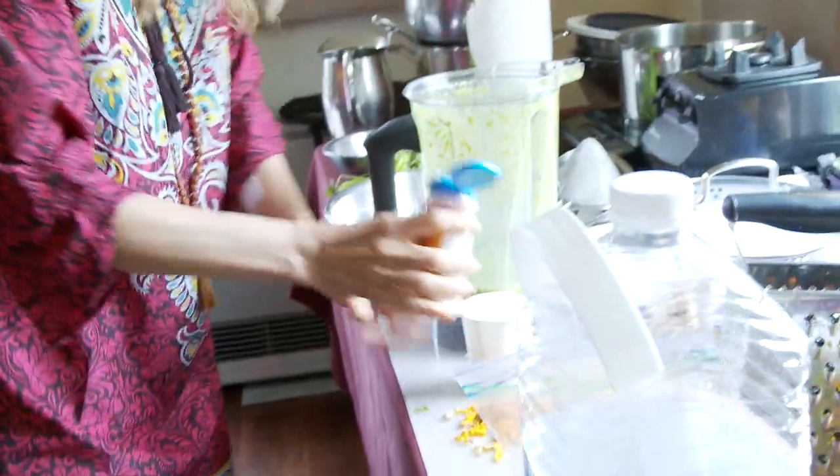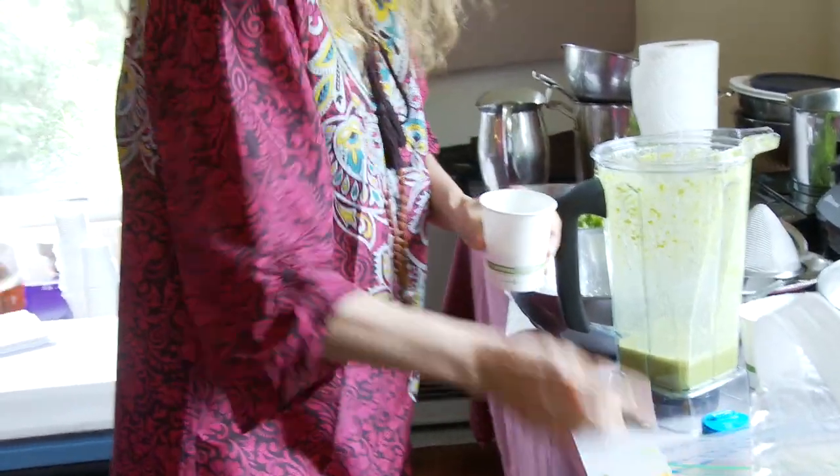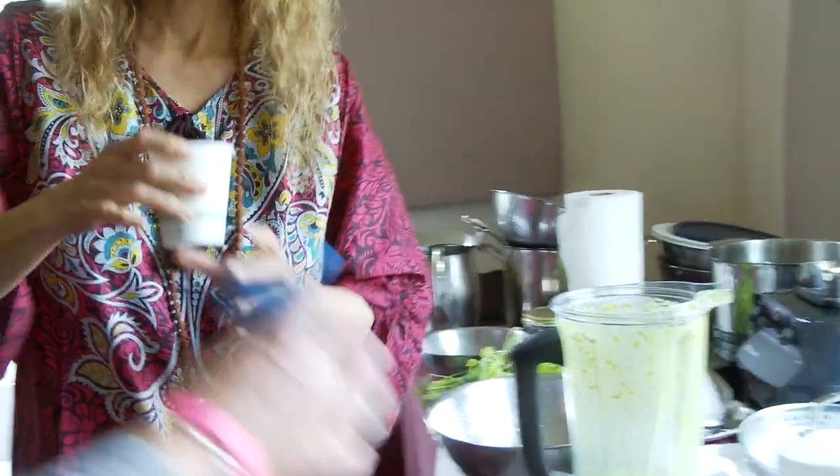Please help yourself to honey and lemon as needed according to taste. Oh, and of course sea salt. Add some salt, some lemon, some honey if you need — I don't need honey. Bottom's up! Awesome.